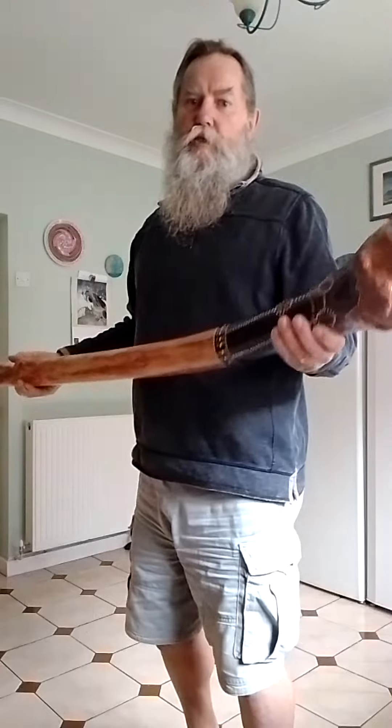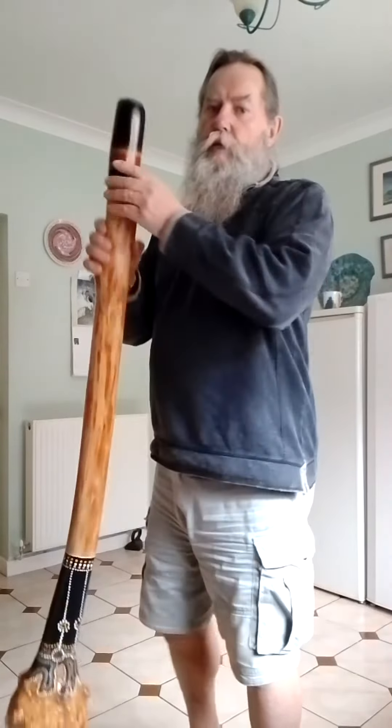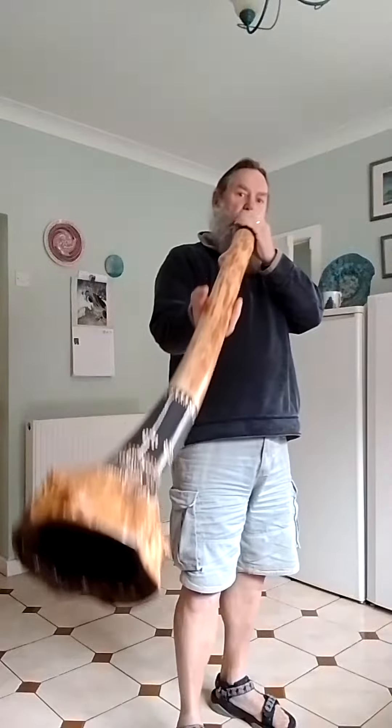Nice and weighty, nice and solid, good back pressure. And if you're interested, please bid.